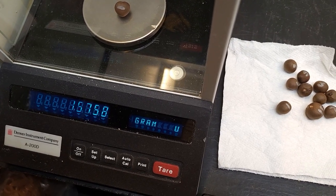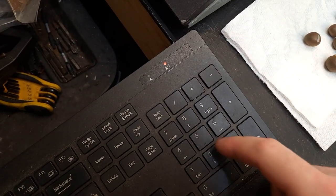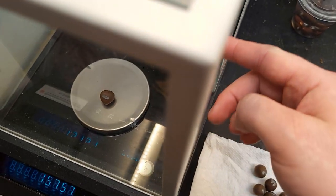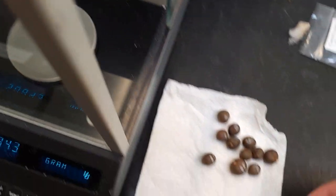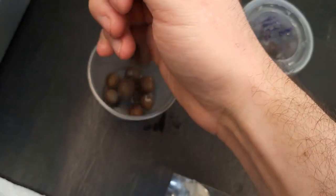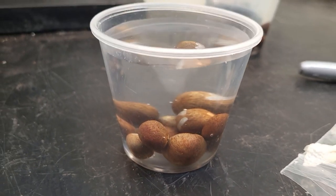I bought it on eBay for cheap because it has a broken window. Also, if you touch any of the bare metal, you get a mild electric shock, but that's probably because my house doesn't have grounded outlets. Each seed weight was recorded after the balance had settled down, which took a while. The seeds were dropped into these 5.5 ounce cups. Distilled water was added to the top. No floaters.